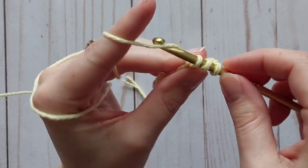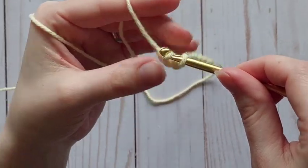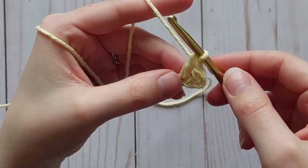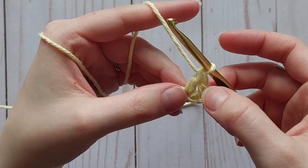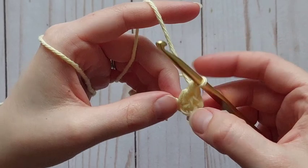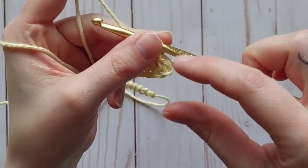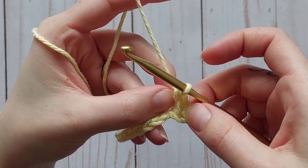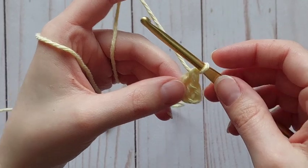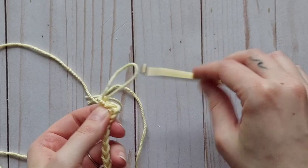Then we'll yarn over, pull through the first two, leaving two, and yarn over once more and pull through those final two. So you can see this is the very short single crochet and this is the tall double crochet, and we're going to alternate all the way across. What's going to happen is those single crochets are going to pull down on the double crochets and make them kind of pop out, which is going to give your dishcloth that nice scrubby texture.